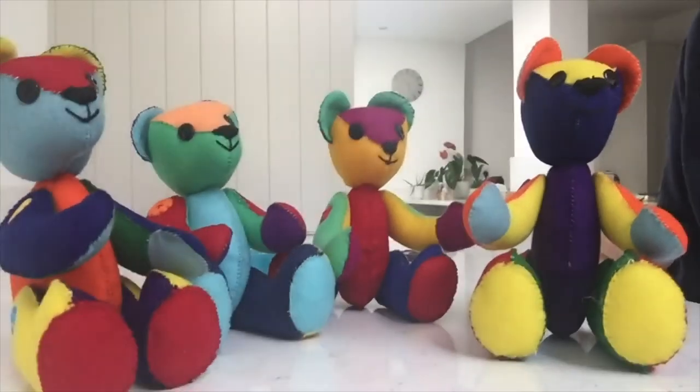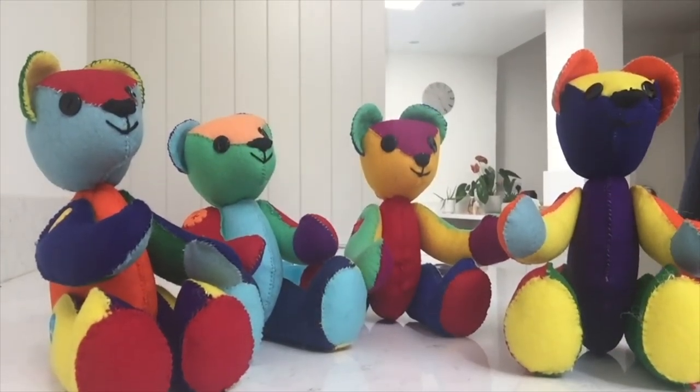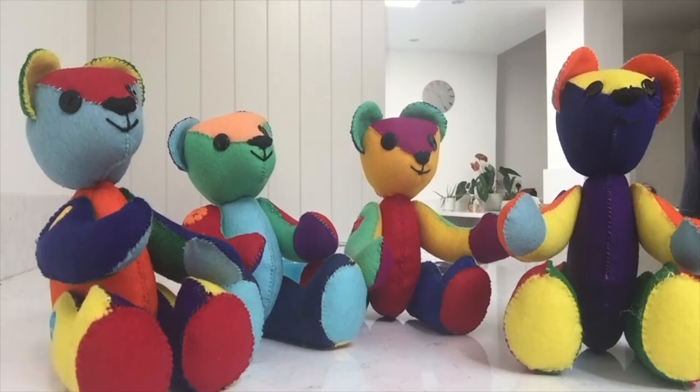Rainbow bears. It will be lovely to see them sitting in the window underneath rainbows that the children are drawing.